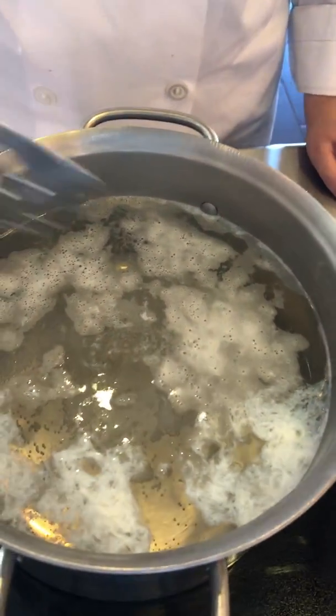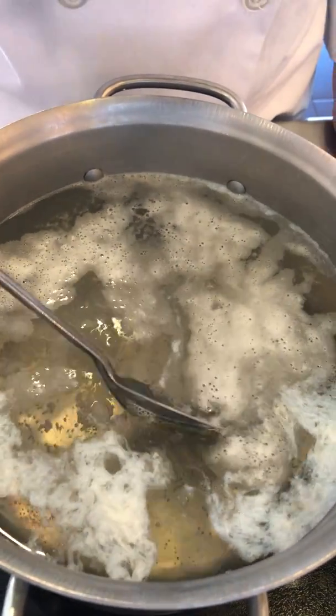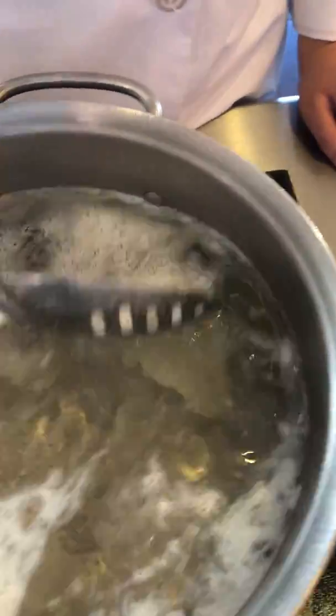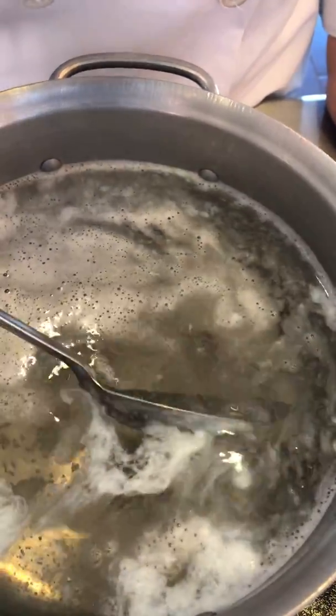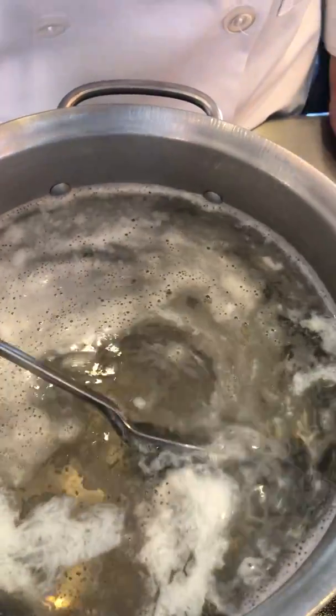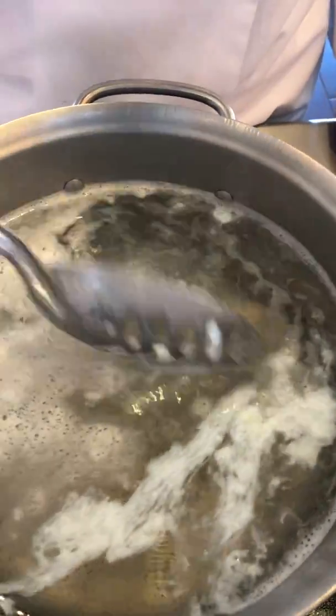Alright, so maybe now go in real carefully and just scoot it off the bottom. Real carefully. There you go. Very gentle — it's moving a little bit. Just so it doesn't stick to the bottom. As long as you know that, then you're good. Then let it go for three minutes total.